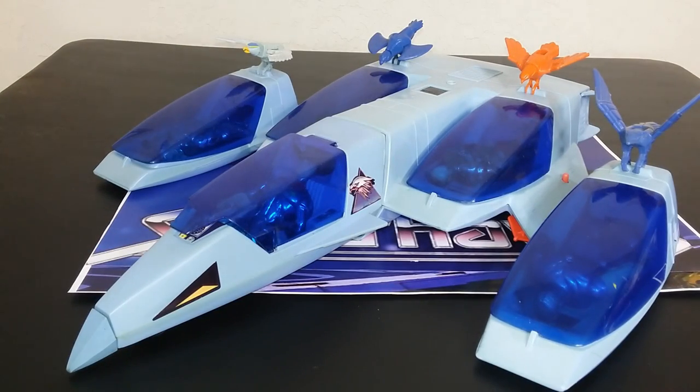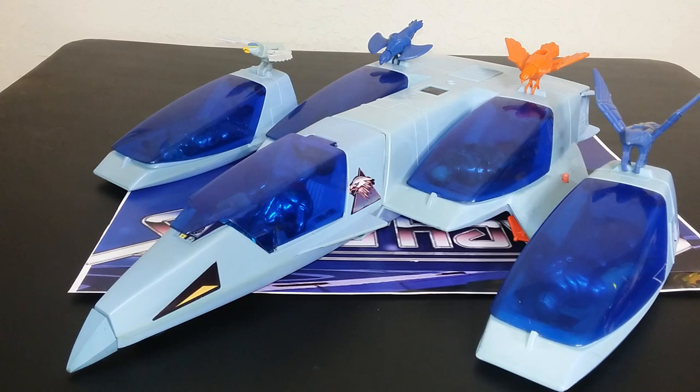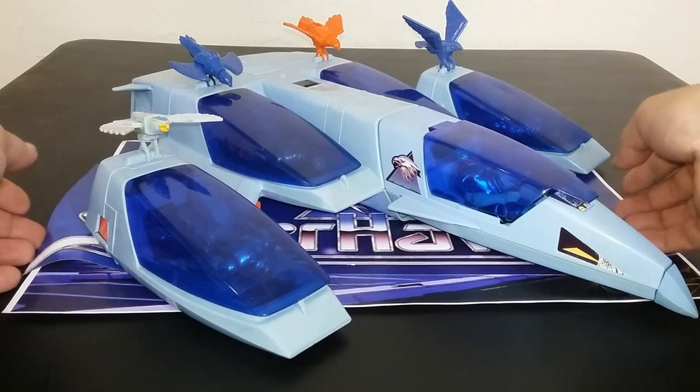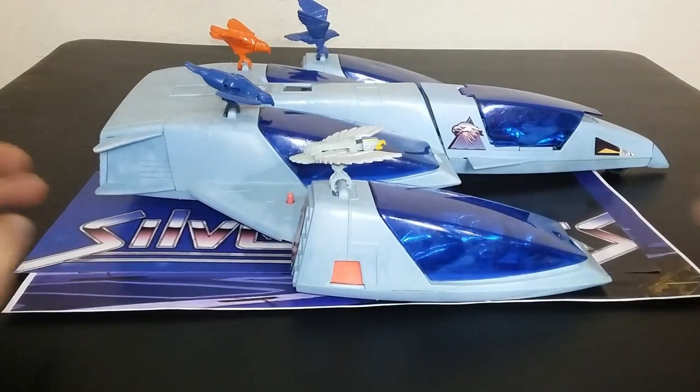First off, I want to get into talking about the overall aesthetic of this. I think this is actually one of, if not the coolest vehicle ever made for a vintage toy line. It seats five figures, and of course you can perch your birds up there also. It has a couple of action features, but just the look of it, the aesthetic of it, makes it look awesome. This is one of those vehicles that looks amazing from every single angle.